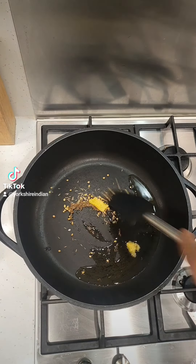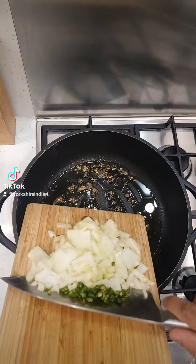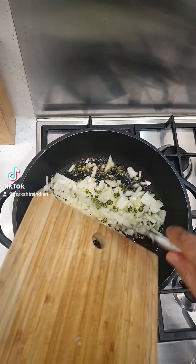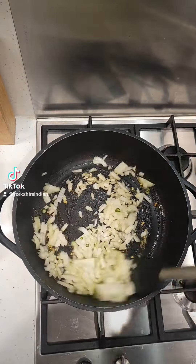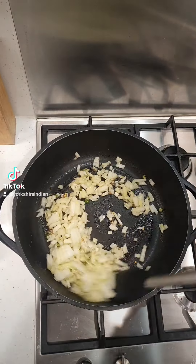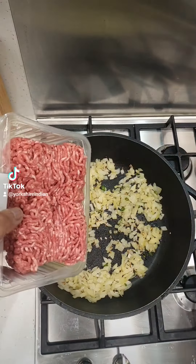We let them pop and then we're going to add the onions — but we're not going to brown them. Chili is optional, obviously. I like extra chilies in there, but the onions we're going to just soften up. Once they're soft we're going to add the minced lamb.